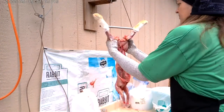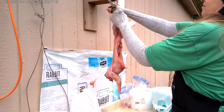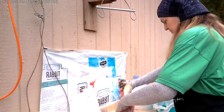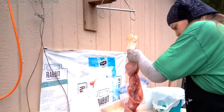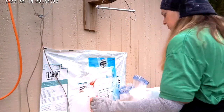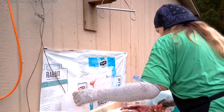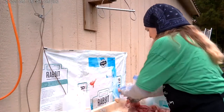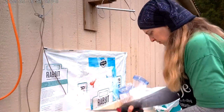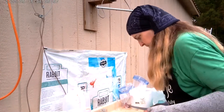I did massage the thighs a little bit here just to make sure that all the blood was completely out of them. For the hind feet, I bend them backwards to pop the ankle out and then I can just slice through the tendons and the skin and just take it right off.